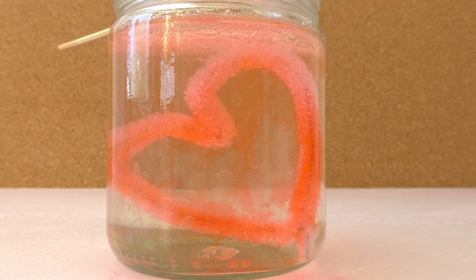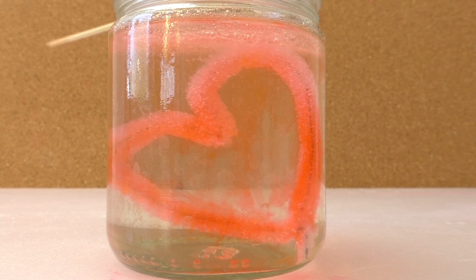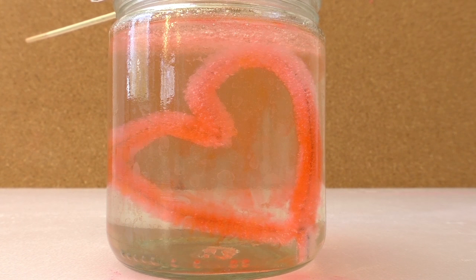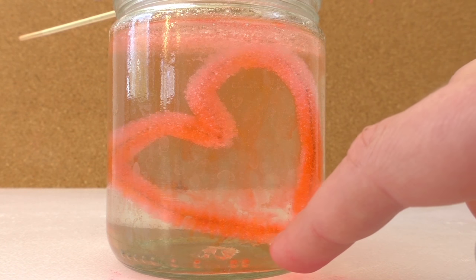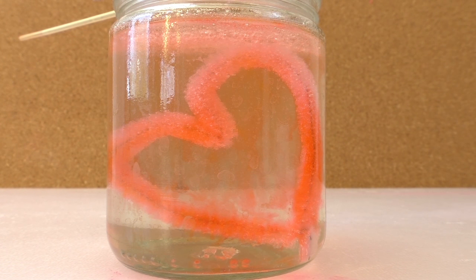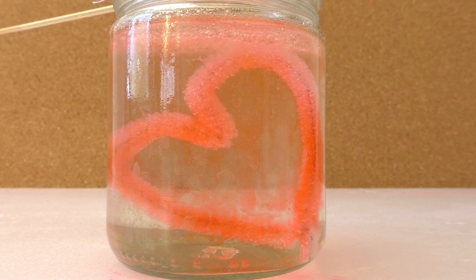We're going to leave the heart like this for a week to a week and a half. It's very important that the heart is not touching the walls of the jar or the bottom, because if it is, it will be very hard to take it out. The sugar is going to crystallize, and it's much easier to remove the heart after crystals form if it's not touching any of the walls or the bottom.